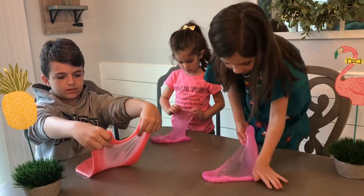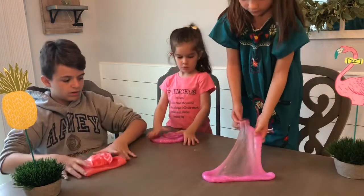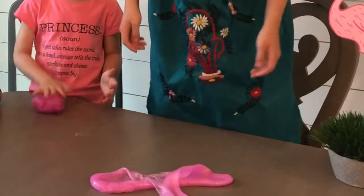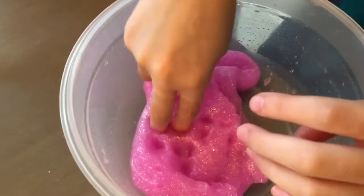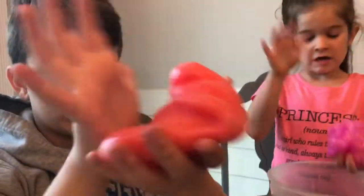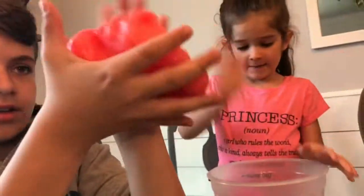Let's make the slime — it's fine, really good — and keep it in the bowl. It will stain whatever it touches. Mine's not very stretchy, but it is really poker.